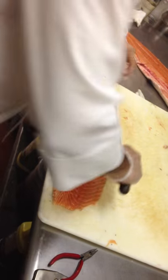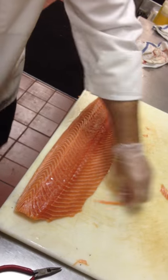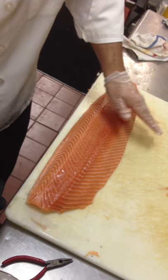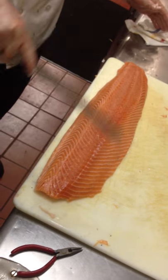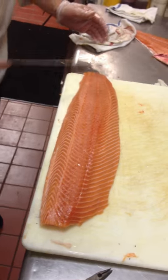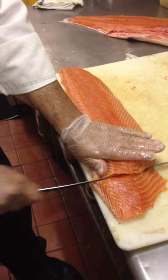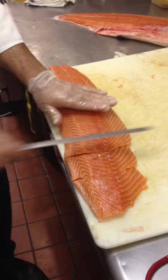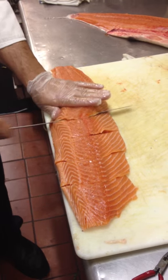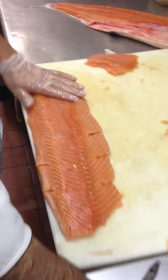Now I'm going to trim it nice and even. We're going to portion it just like so. It's going to get all the little scales off of it. One, two, three, four, five, six. Here you go.